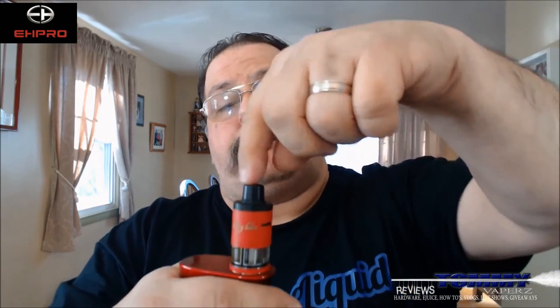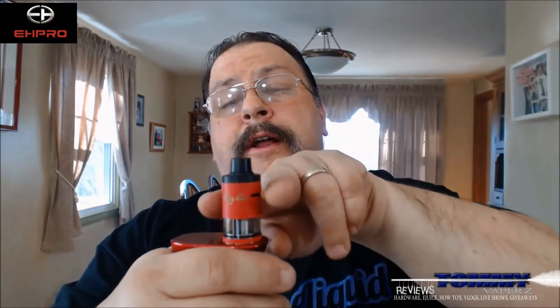I really can't find many negatives. I like that you can make it a single coil with the blocker. Maybe I'd change the top cap so that when you use a single coil you're not drawing in from both airflow sides — that's about the only real negative. Also the drip tip — I'd like to see it made as a standard 510 so you can customize more universally. But overall I would definitely recommend this tank. It comes in red, white, black, and stainless steel, so there's a good assortment for different mods. Definitely check it out at www.szehpro.com. Until next time, keep vaping.